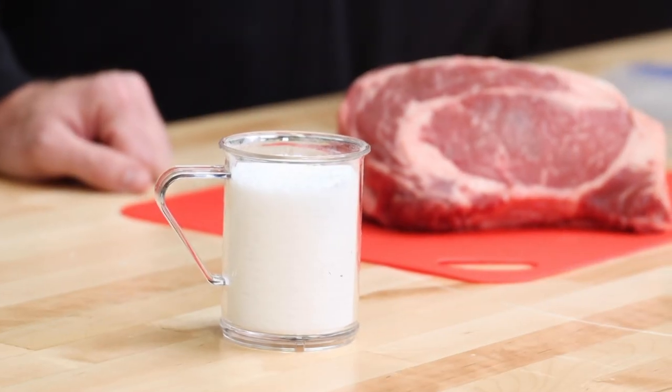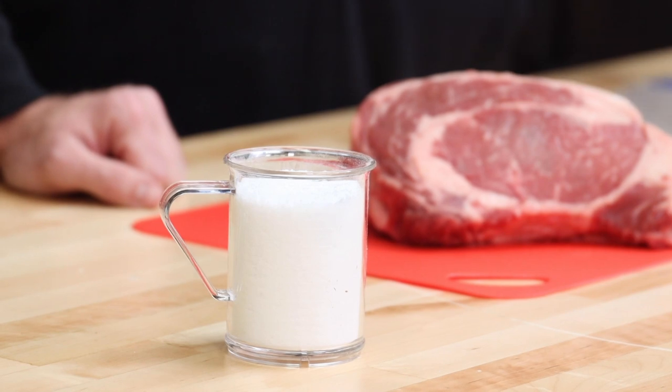That's going to be one of our ribeyes. The other one is just a dry salt brine. Everybody knows that salt tenderizes meat too. So we're using about a cup of salt for a big 16-ounce ribeye. That's going to be one of ours. The pineapple is going to be one, and then one steak we're not going to do anything to. This is a ribeye tenderness test. Y'all stick around.